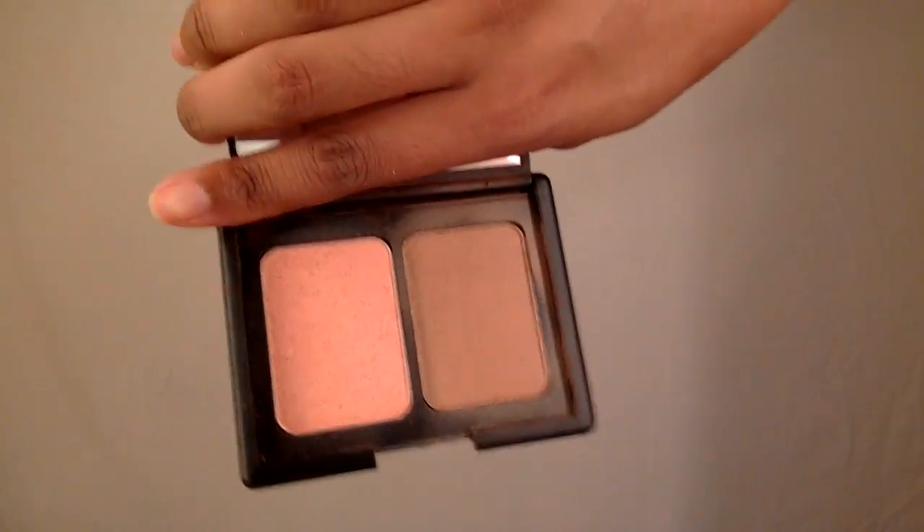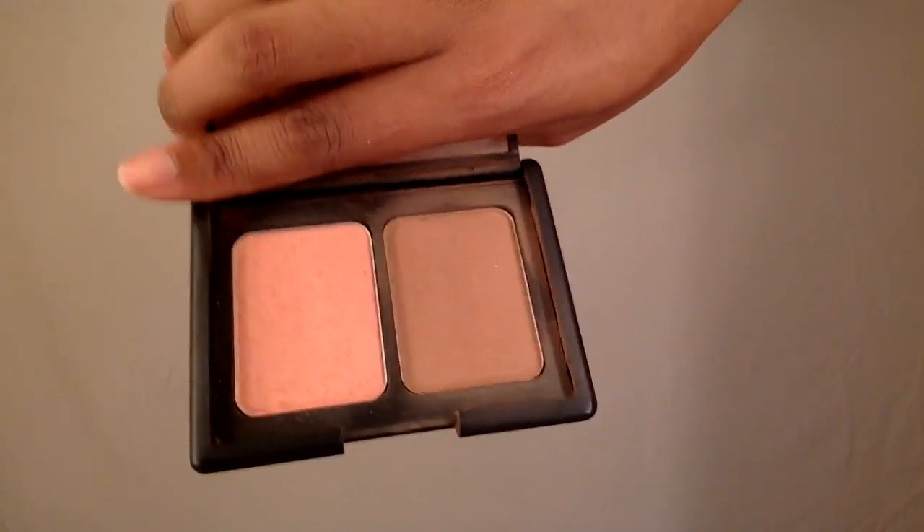Now it's time to add mascara to the lower lashes. To contour I'm just going to use the bronzer side of the St. Lucia ELF palette. I'm going to hollow out my cheekbones, put it along my hairline, and under my chin.